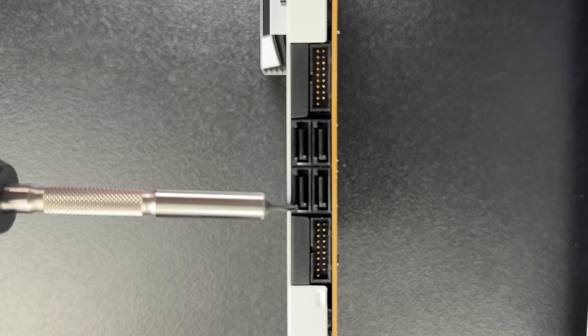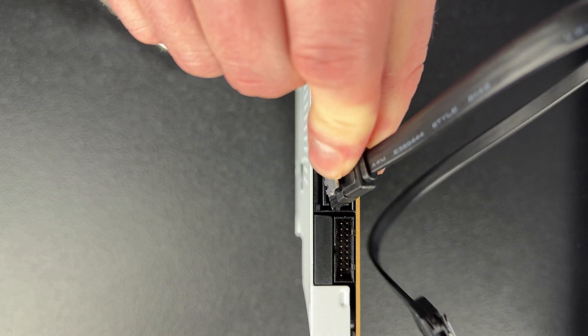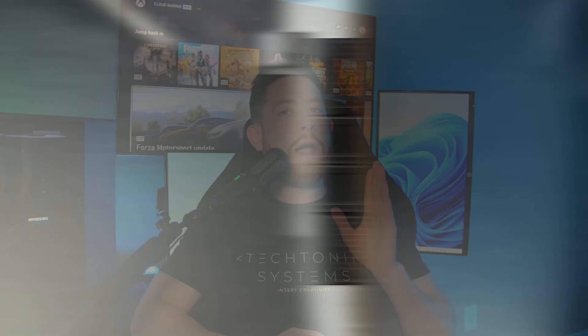In this same general area you'll also typically find your SATA ports. These are used to connect storage devices to your motherboard, like older platter 3.5-inch hard drives and 2.5-inch solid-state drives. And yes, I fully believe there is still a place for platter hard drives in modern builds.